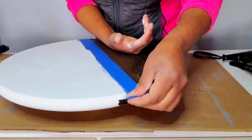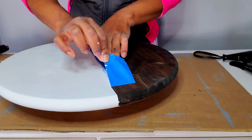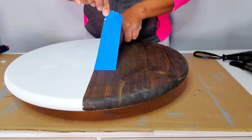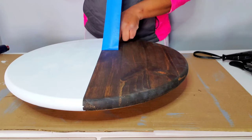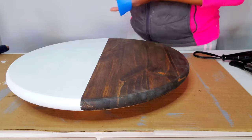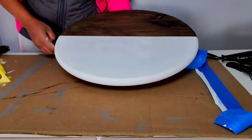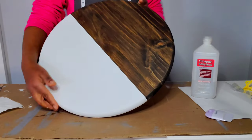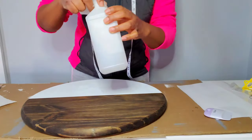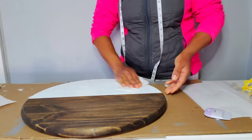Here is the big part — the most satisfying part of painting: peeling back your tape. I'm acting like a crab or lobster because I don't want to touch the brown stained part with paint on my hands. If you notice around the brown part there's a little bit of white — I'm going to use a wet cloth to wipe that off. After peeling the tape, I'm cleaning the white surface with 91% alcohol so there's no dust or debris that would prevent my decal from sticking.